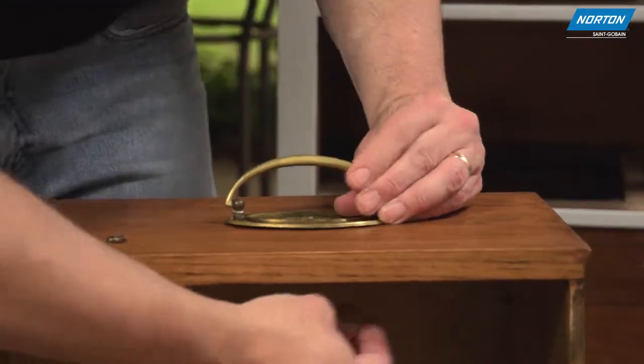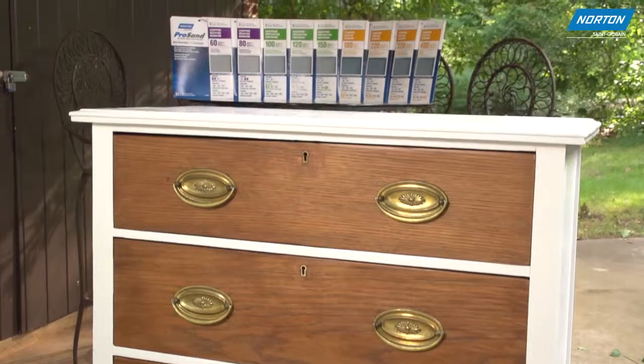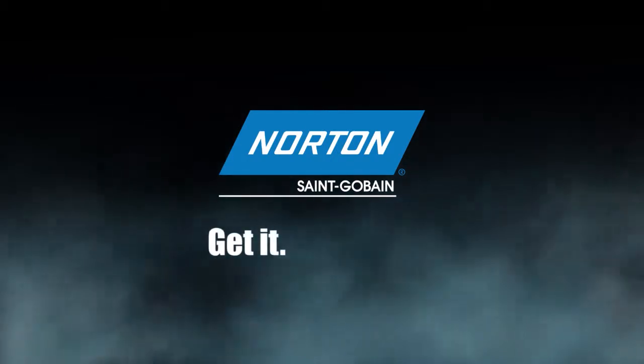Once this coat has dried and the knobs have been replaced, the drawers are complete, and your upcycled project is ready to take on another 20 years of its repurposed use. Norton ProSand — get it finished.